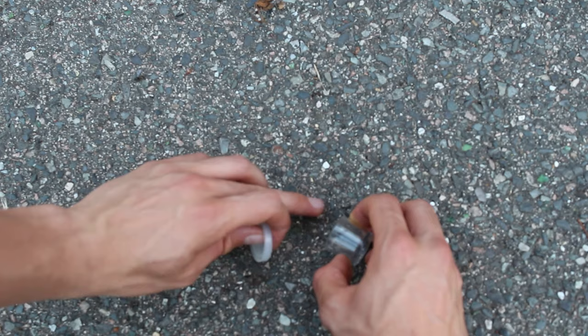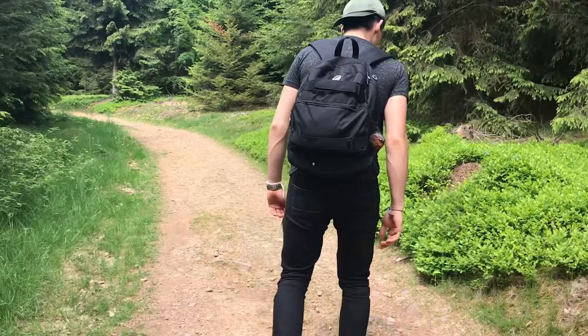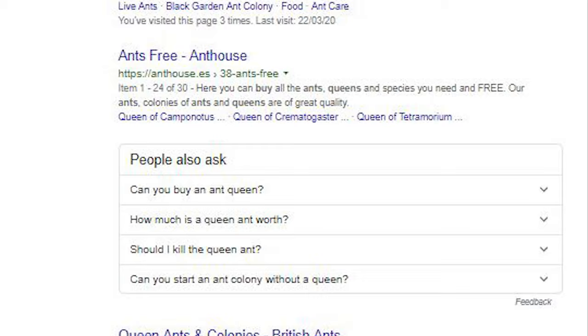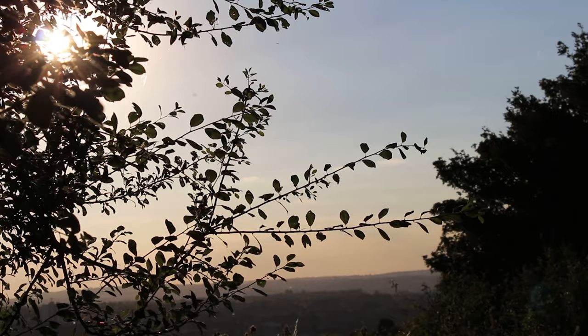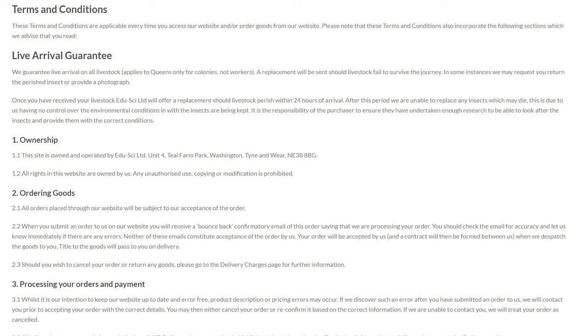You can obviously purchase queen ants off of the internet. This is a great alternative if you are really struggling to find and catch a queen ant. There are a number of websites to choose from — you can simply Google 'queen ants for sale' and a whole variety of websites will be available. There are some drawbacks to purchasing queen ants online: you are sometimes not guaranteed a live queen ant on delivery, so if she does unfortunately pass away during the shipping process you will want to be covered. Just be sure to check the terms and conditions of shops before purchasing.